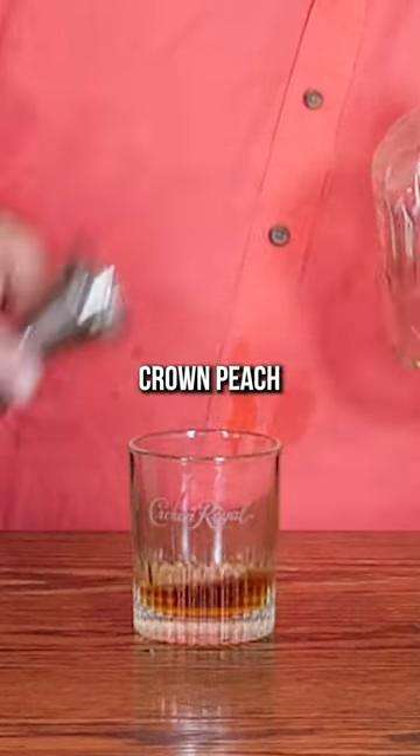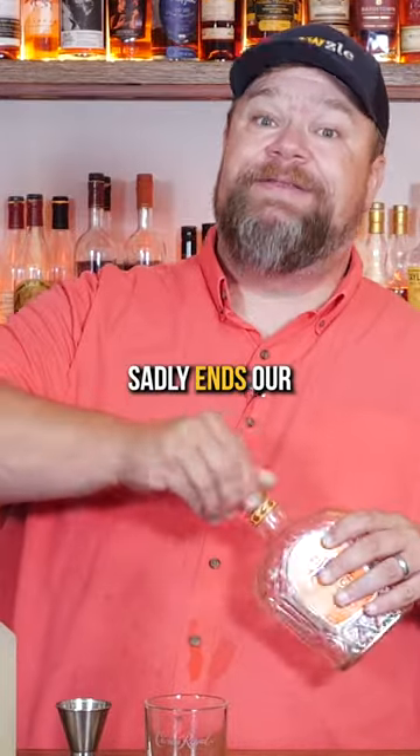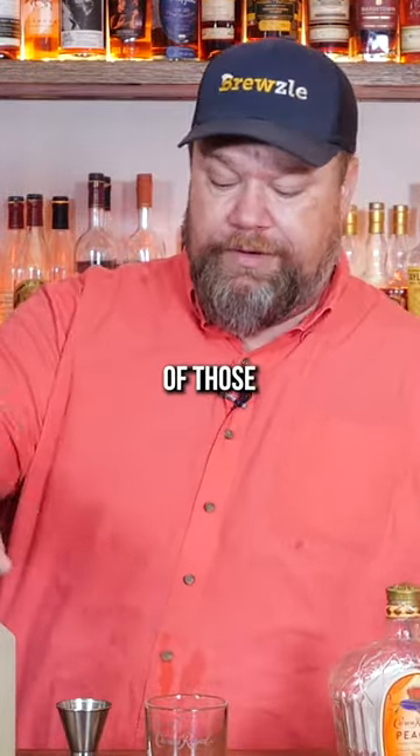We start with two ounces of Crown Peach, which sadly ends our Crown Peach bottle here, so we'll have to pick up another one of those.